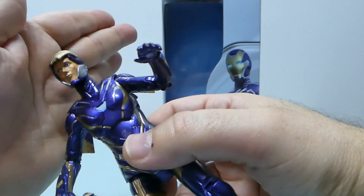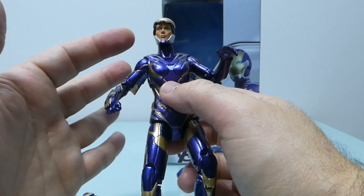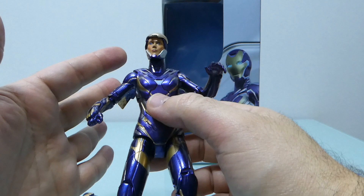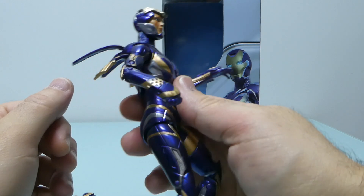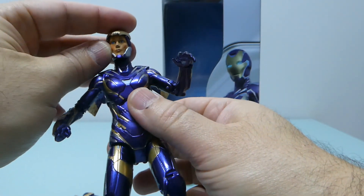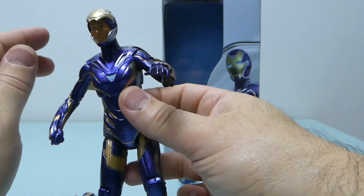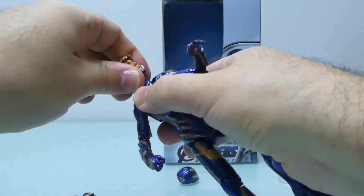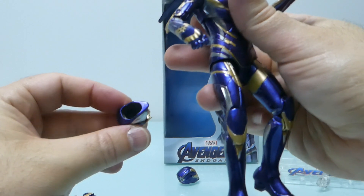I won't call them defects, just a lack of quality. The first issue is the alternate head — it wasn't sitting properly. It was too high and made her look like a giraffe. I had to use my Dremel to minimize this, and now it looks a little better, especially if she looks slightly down. Even on AliExpress photos you can immediately tell. The main work was done on the neck hole.